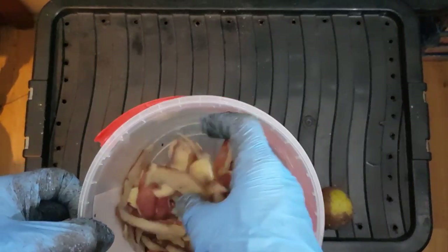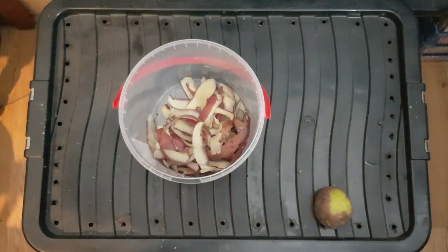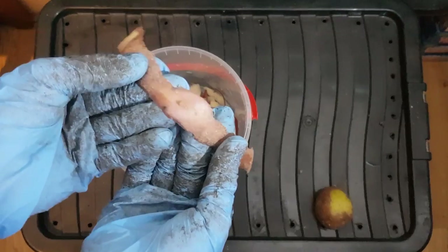Once the toxin is gone, the worms will start getting into it. But while the toxin is present, there is a chance you might see some of these eyes develop runners.